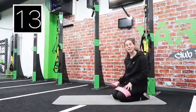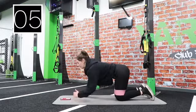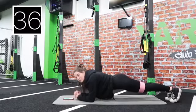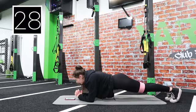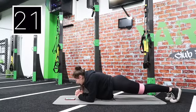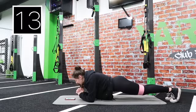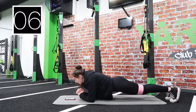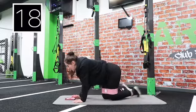We've got plank next. Five seconds — three, two, one, hold. Make sure your bum isn't too high or too low. Keep that core nice and tight all the way through. Don't hold your breath. Keep going, doing really well. Halfway now. 10 seconds — three, two, one, rest.